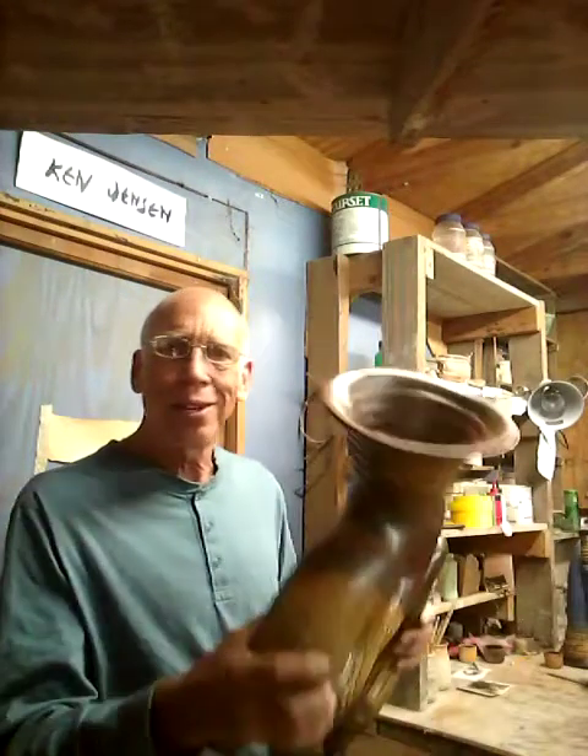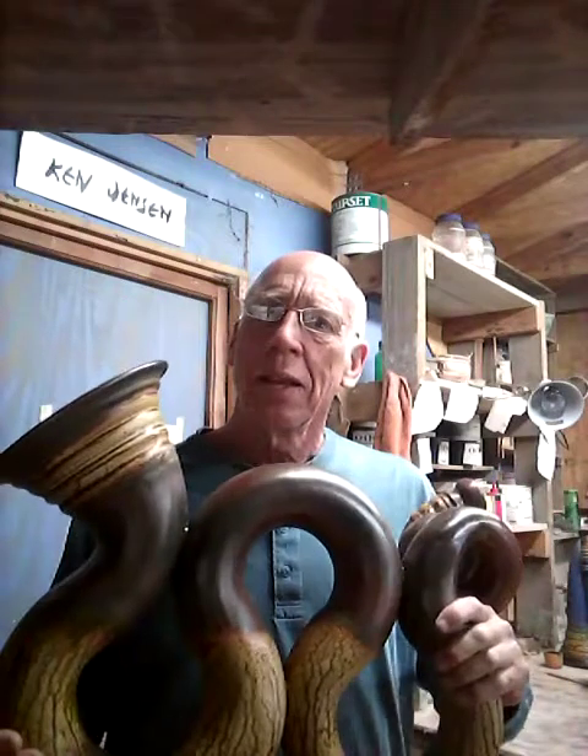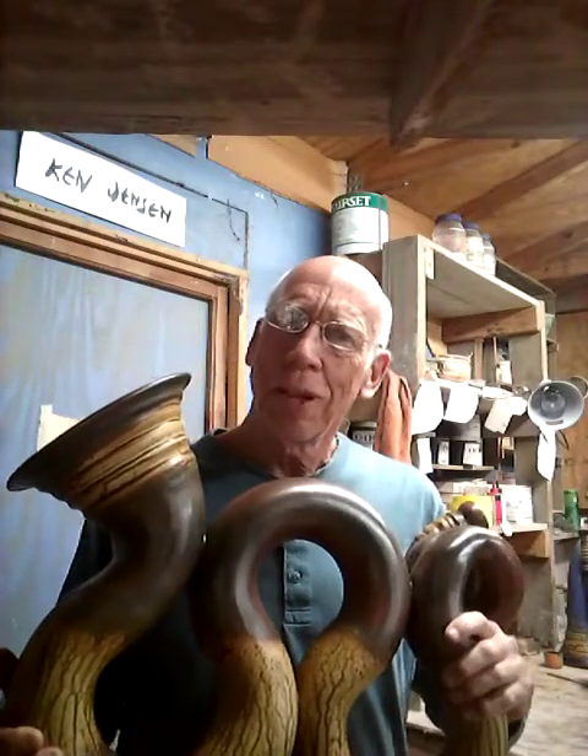But don't ask me what key they're in — I can't control that. So thank you very much. You can find me at KenJensenPottery.com or at an art show soon, hopefully, after this pandemic's over. Thank you.